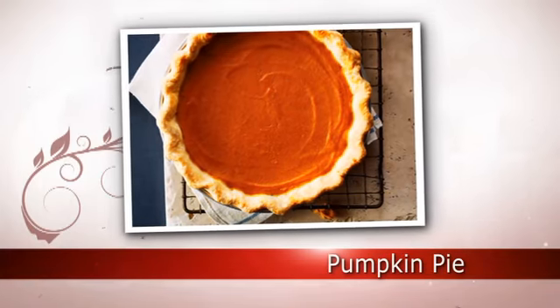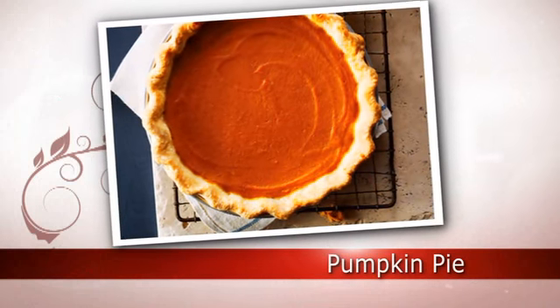Hi, I'm Claire Tansey, Food Editor at Chatelaine Magazine. Welcome to the Chatelaine Kitchen, where we triple test all our recipes to make sure they're delicious and foolproof. We tested our pumpkin pie recipe more than 10 times, making improvements with every test. Today, I'm going to show you the best way to make a perfect pumpkin pie.